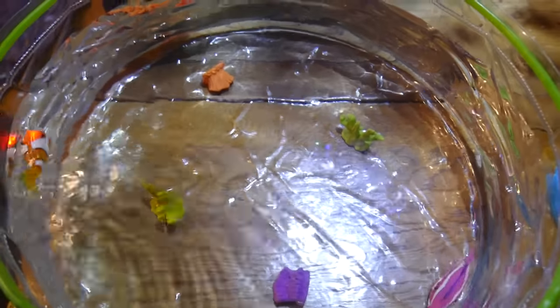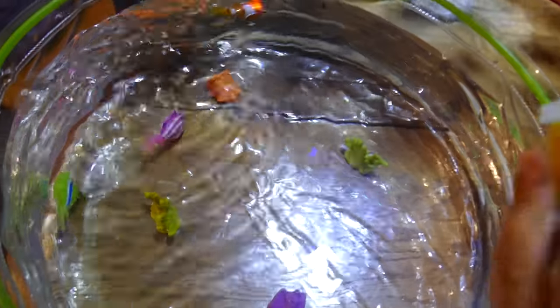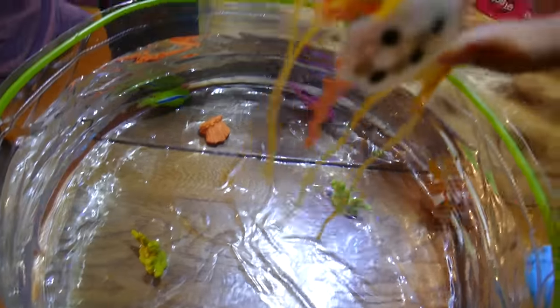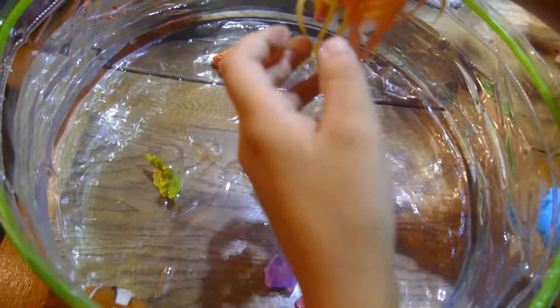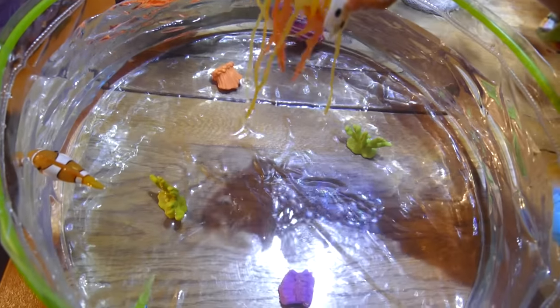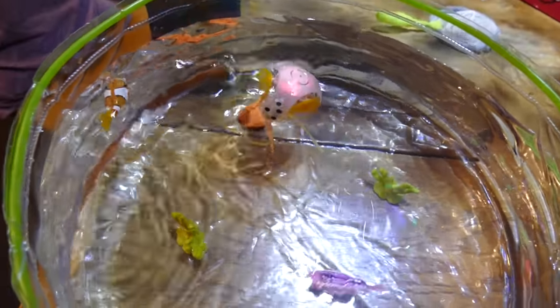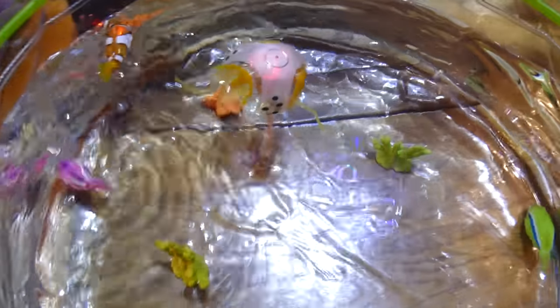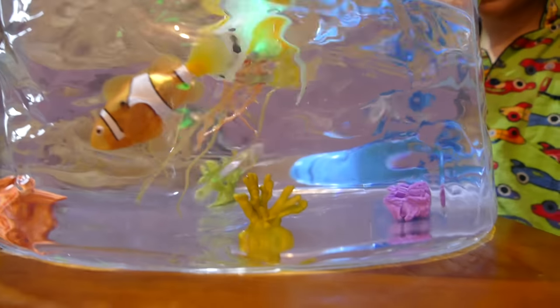So let's test out Champion the jellyfish and check out what he does. Take him off his little station and put him right in the middle. Let's see what the jellyfish does. When he hits the water, he starts making lots of colors. I'm going to film from the side so you can see how deep the water is. At the moment he's just bobbing across the surface with his flippers.